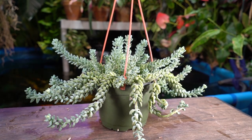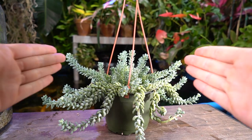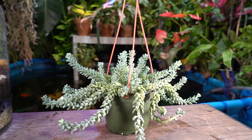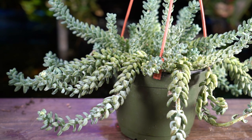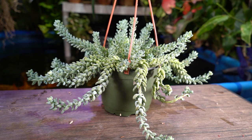Burro's tails do great in a hanging basket because of the way they cascade down — they'll trail a couple of feet and look absolutely beautiful. Mine doesn't look great right now because I haven't messed with it all winter. I've given it only a very light drink about every six weeks. Now that it's moving into the active growing season — mid-spring through about September where I am in zone 6b in St. Louis — it'll be doing most of its growing.